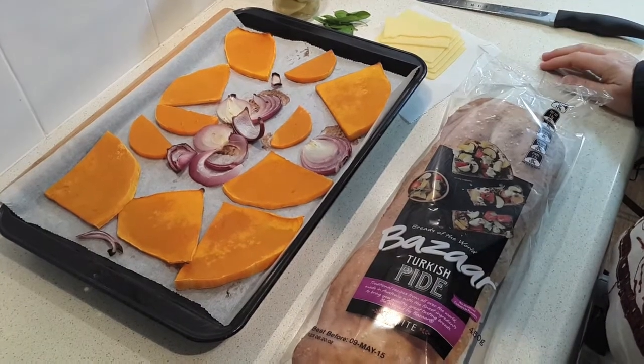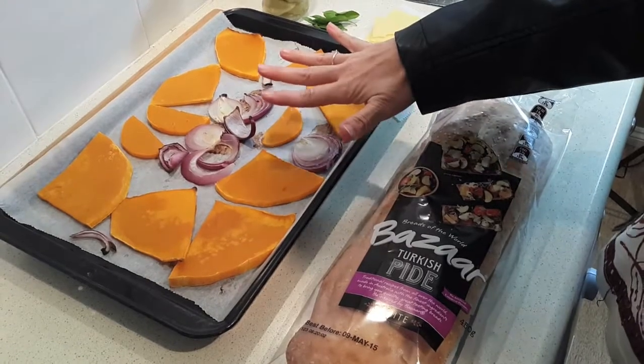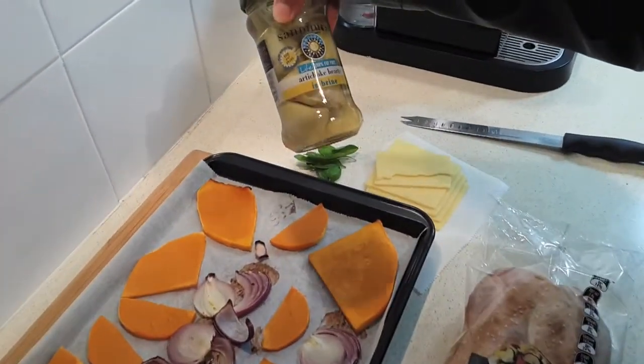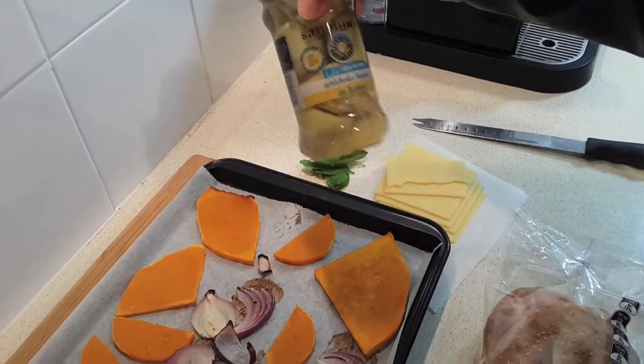Now this recipe makes four sandwiches. I'm actually only going to make two today. So besides the pumpkin and the onion which are roasted, I've got some artichoke hearts which are in a jar. We're going to need four of those for the whole recipe, so for our two sandwiches today just two of them — we're going to slice those.